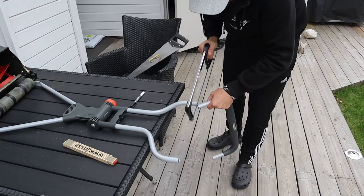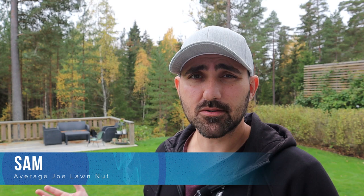So today this is what we will be doing, and hopefully we can do it without breaking anything. Hey there everyone, it's Sam, your Average Joe Lawn Hut. I've been using my Gardena 400c all year long to cut my lawn, and that thing is awesome. It cuts really well, it even does some stripes — it's a perfect tool for a smaller size lawn like mine.